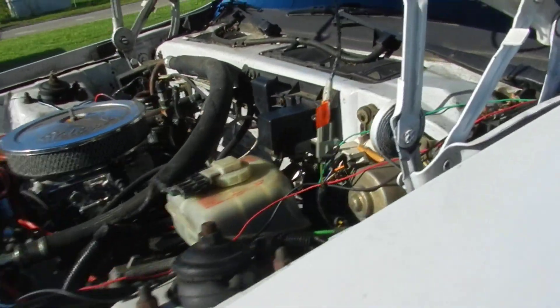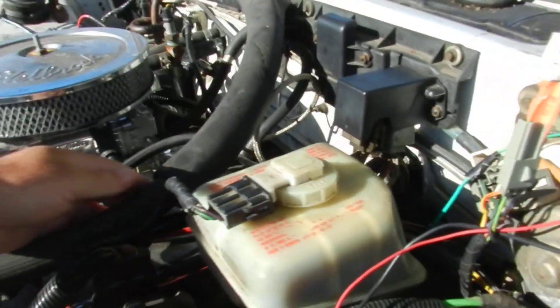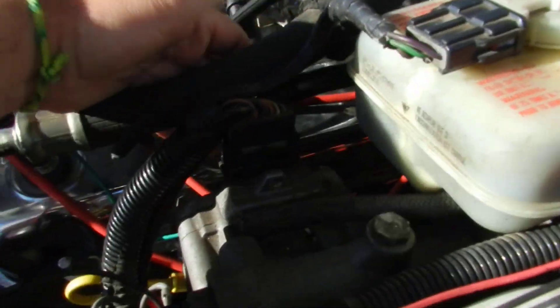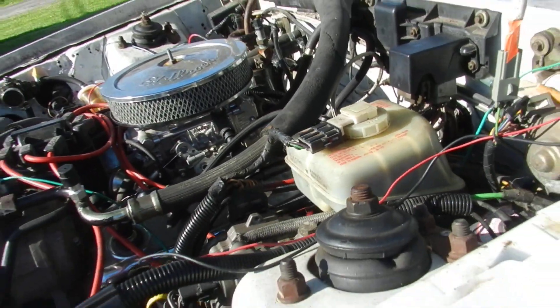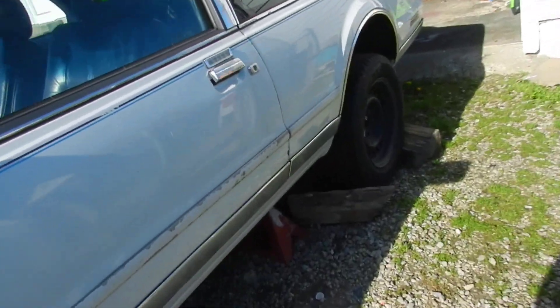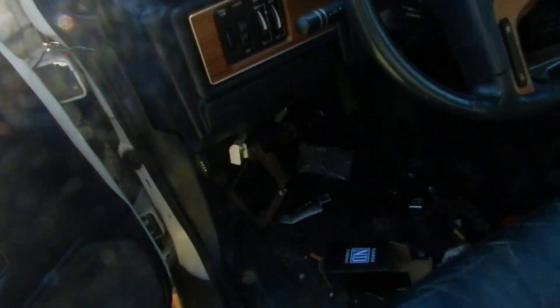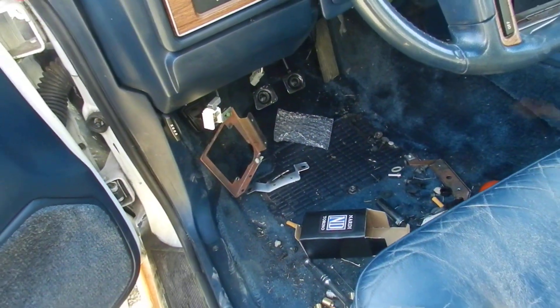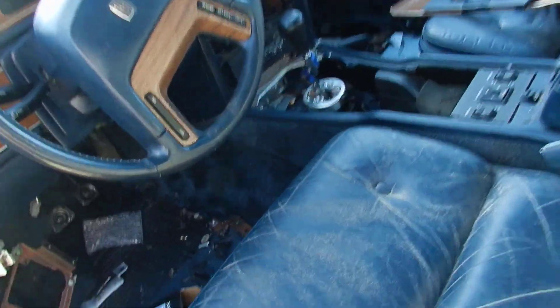I'm gonna try to get you guys down in here and I'll point to it — that is the clutch adjuster, and what I'm touching here is the clutch cable. The clutch cable is connected to the clutch pedal. We got a clutch pedal, we got a transmission.